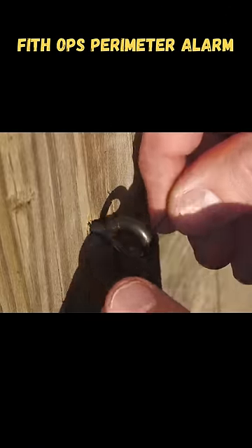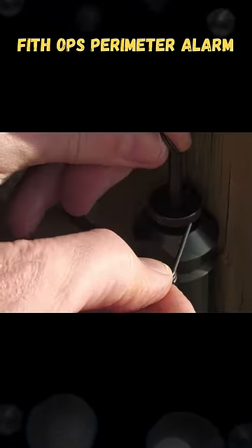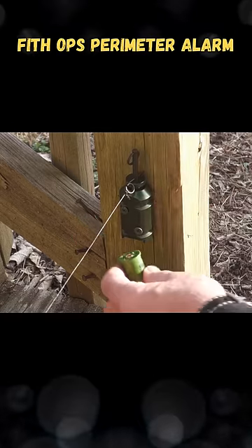Next, take your Dyneema line, put it through, and just tie it off. Now we're going to insert our firing pin, and then go ahead and tie that off. Now we're going to take our 12-gauge shell and put it in.